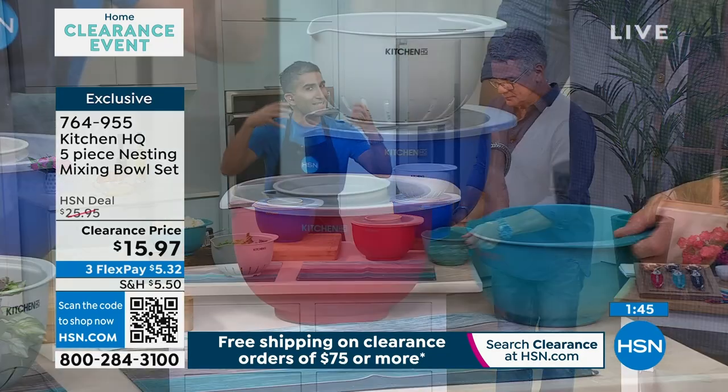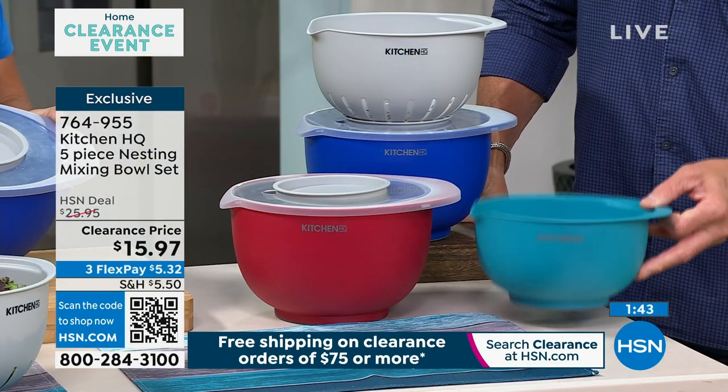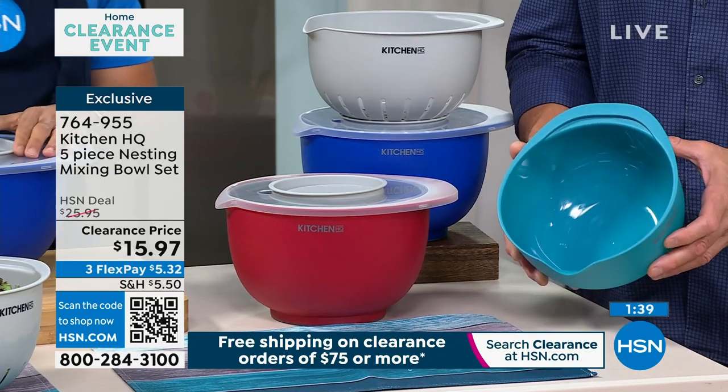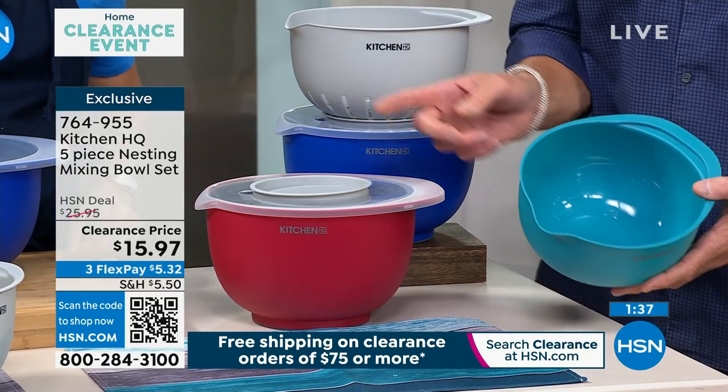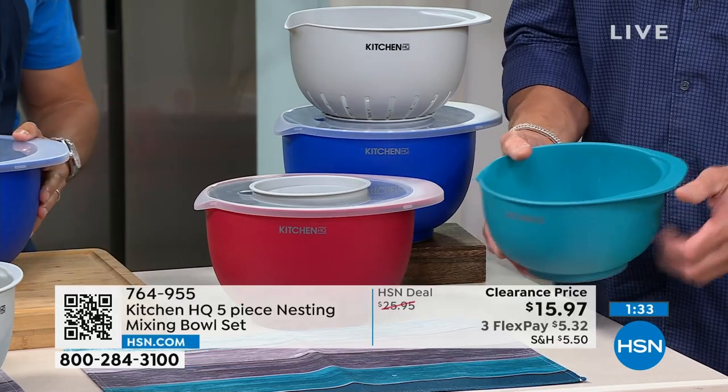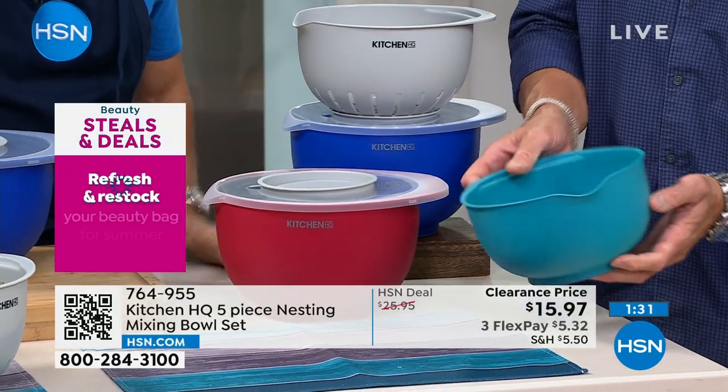So Kitchen HQ — we're coming up with ideas to make life easier and smarter in the kitchen. Look at the design. I'll hold this bowl right in front of you. Colors, by the way, are teal, red, and the one Chef's using is blue. Look at some of the little extra features. First of all, it has a handle — smart.